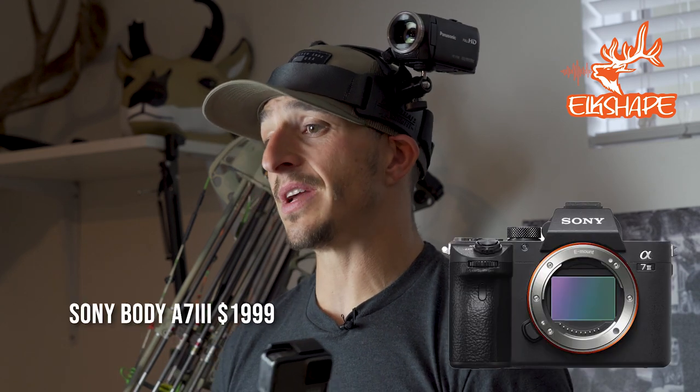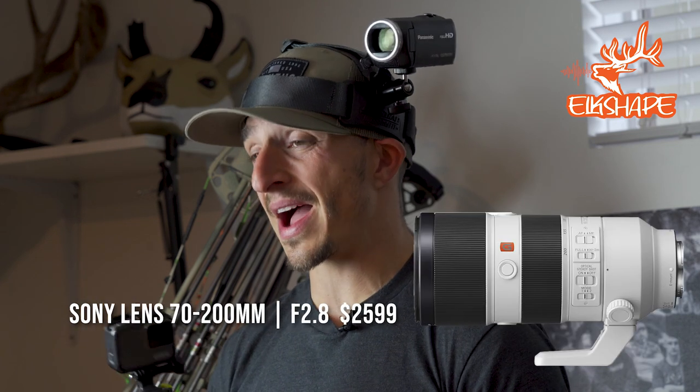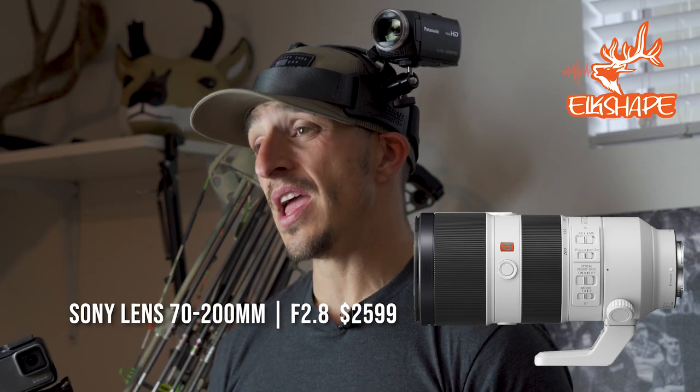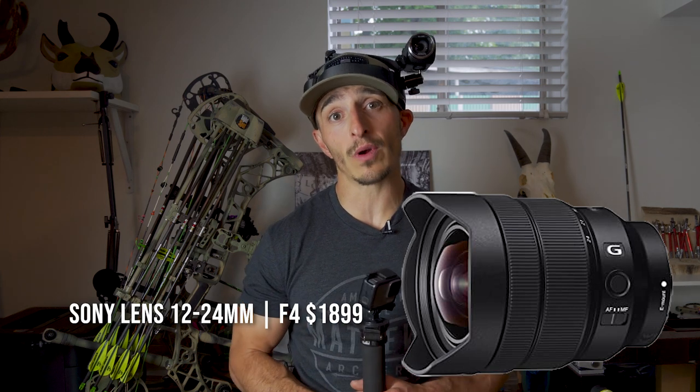Now I want to get into the DSLR and the lenses that we use, because my backpack is always heavy — I pack a DSLR, a big long lens, and a wide lens so I can capture stills along the way. If I'm in a position to do some filming, I'll bust out the DSLR because it shoots in 4K.